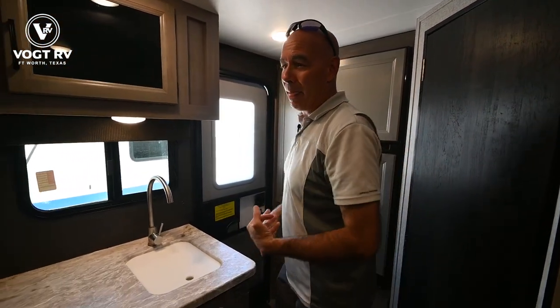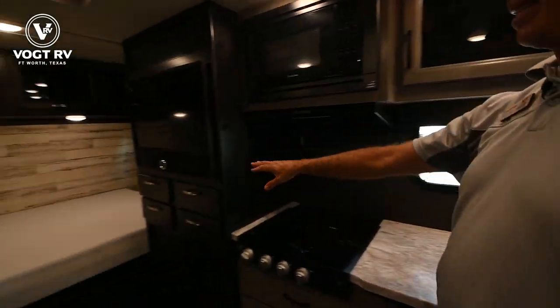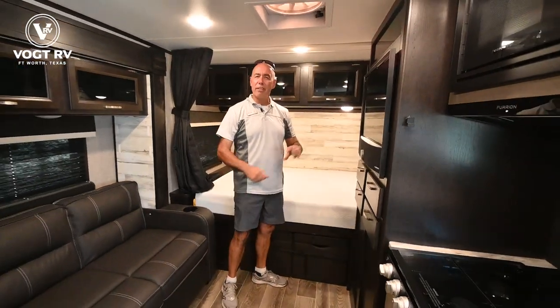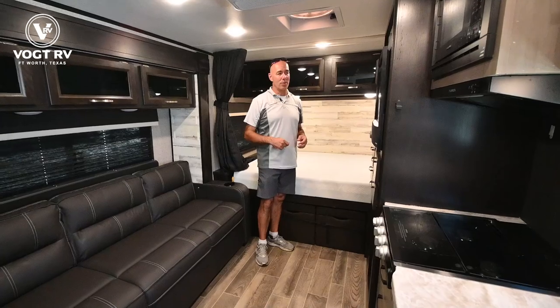All the lights in here are LED. Also unique to the Feather Micro line is the fact that the TV in the entertainment center is 12-volt too, so even if you have no hookups, you can be watching TV just from 12-volts.